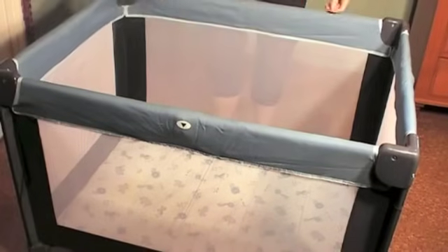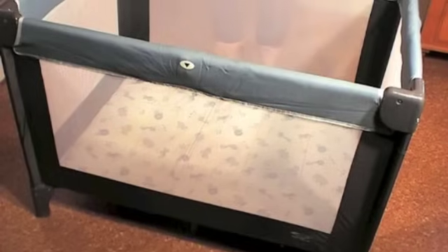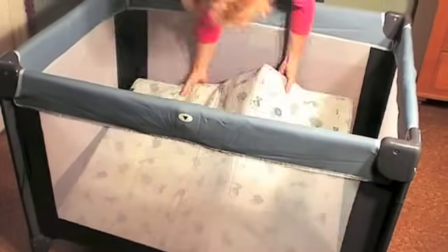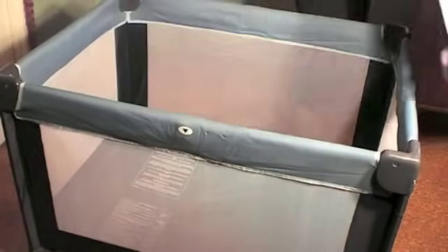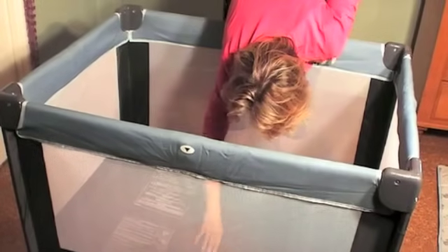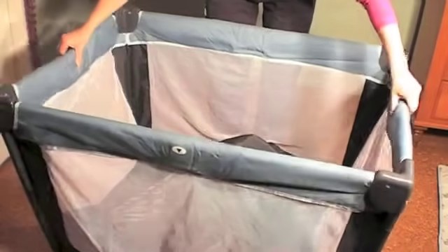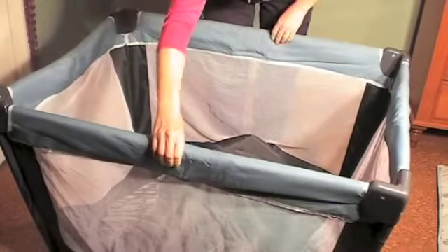And then it's all assembled, ready to be made up. In reverse, to pop it back down, take the centre piece out and pop the middle bit up. Then we click these in, like so, to release.